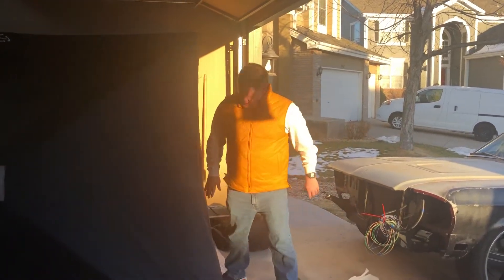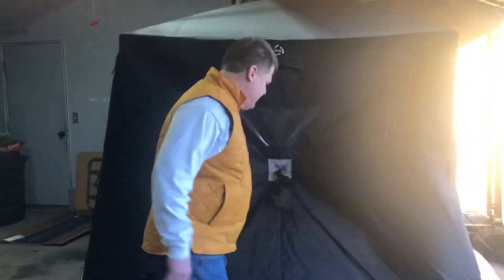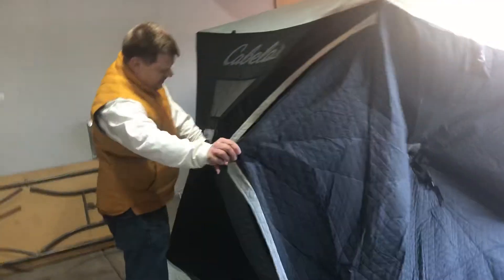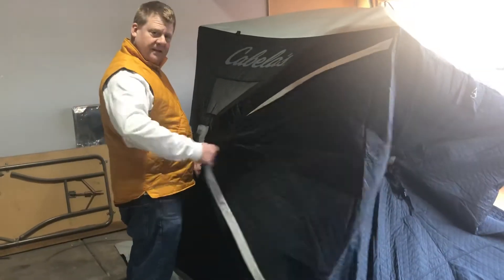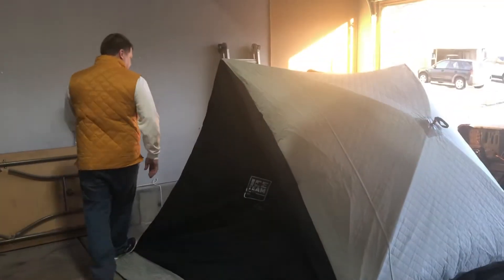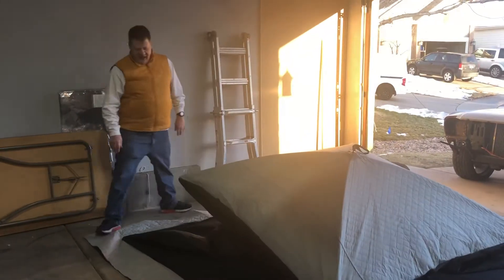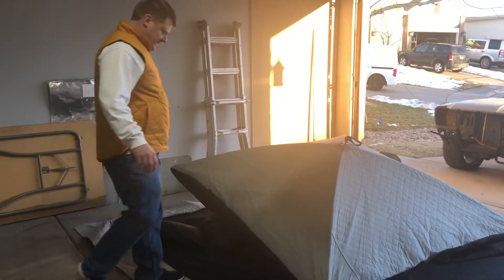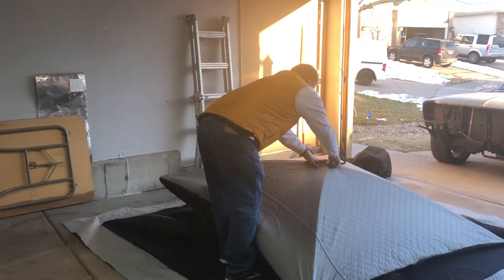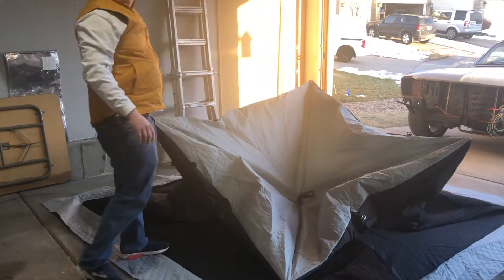When you're taking it down, you just push in, push in, leave the door open so the air can go out of it, like that, push in and push in. And it folds down just like that, and all I've got to do is push on this and it collapses.